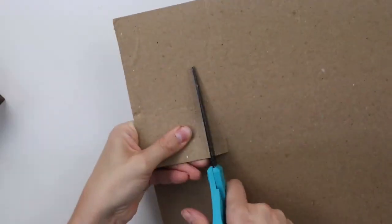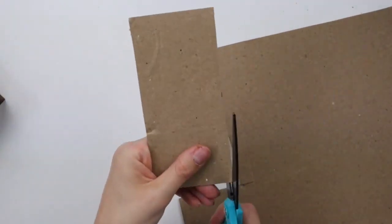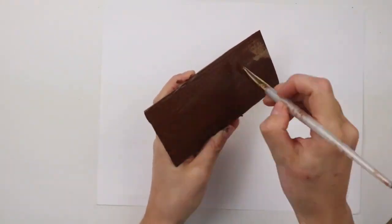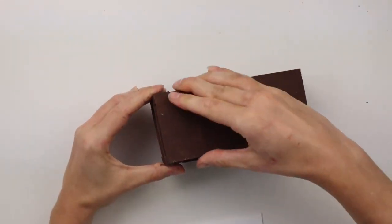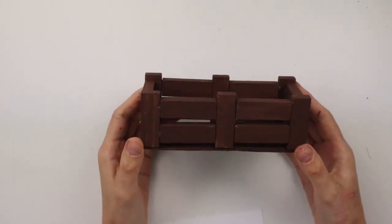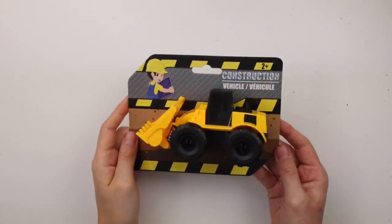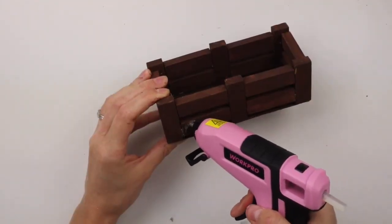For the base of the cart I'm using a piece of cardboard and I'm just tracing my cart and cutting out the cardboard to make sure it's the right size. I'm also painting this piece of cardboard with the same brown paint and I'm hot gluing it to the bottom of the cart. For the wheels I'm using a construction vehicle and I'm hot gluing them onto the cart.